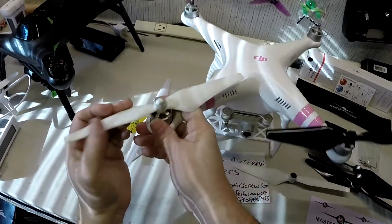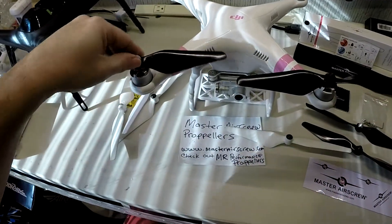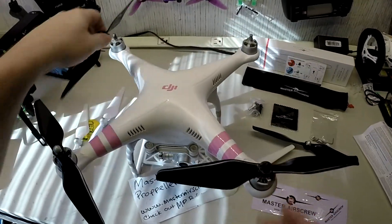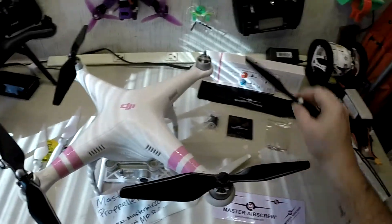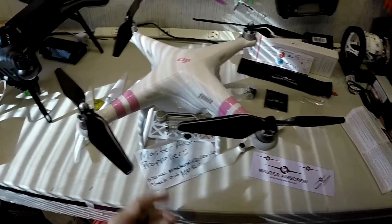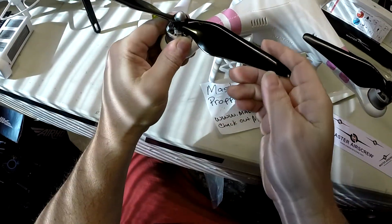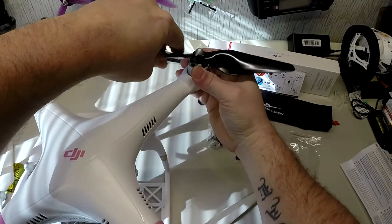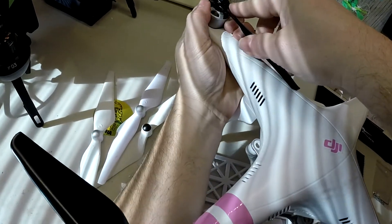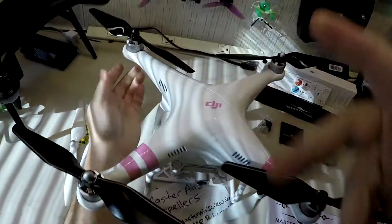That seems to be everything — let's see how they all fit on. I like to just grab my props and spin them on; I don't like to torque them down or do anything crazy. I'll give them a little tightness and show you what I mean. Look at that — they all went on perfect. You cannot ask for a better job. I'll just take and go like this — just hand tighten it. I don't put any tool on my propellers and tighten them down.